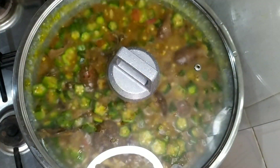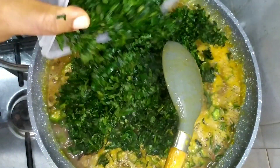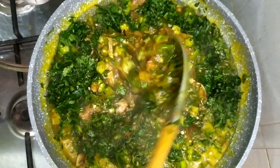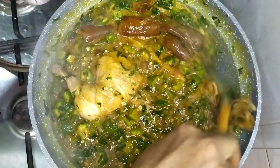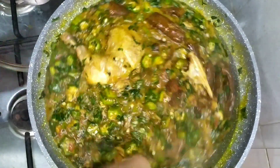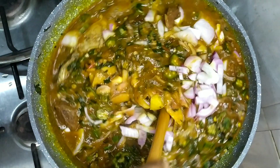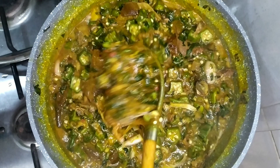I stirred and covered the pot. Five minutes later, I added my sliced pumpkin leaf. You wouldn't want to overcook your vegetables because vegetables are meant to be fresh — you shouldn't overcook them to avoid killing them. After giving it a quick stir, I added my sliced onion and gave it the final stir.